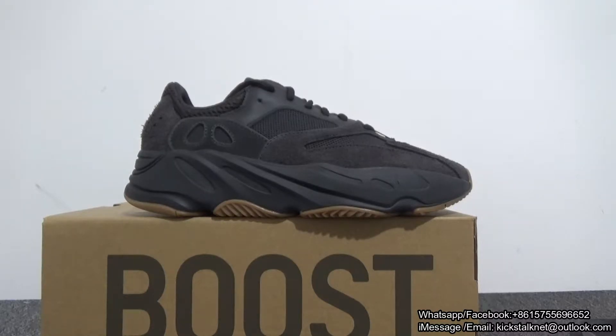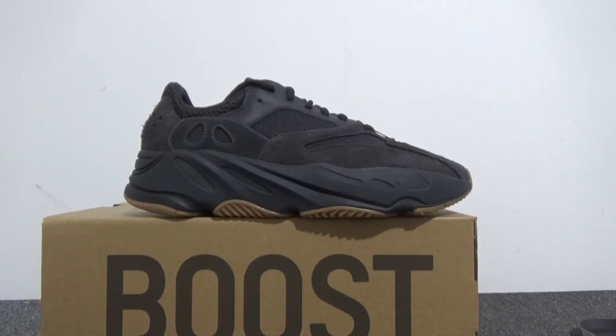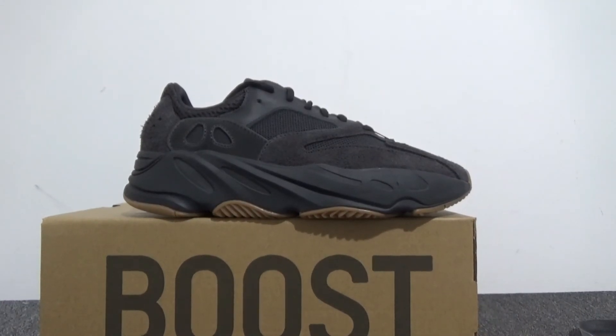Do you like the Yeezy 700 V1 in black, or the other 700 V2 Vanta? Leave your comments below — which color is your favorite? Thank you so much for watching. If you like these shoes, you can go to my website for more information, or directly contact me. I'll show my other information below this video. See you next video — bye!